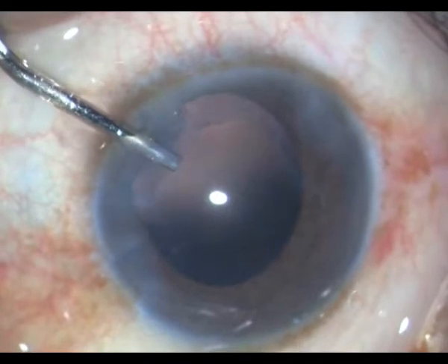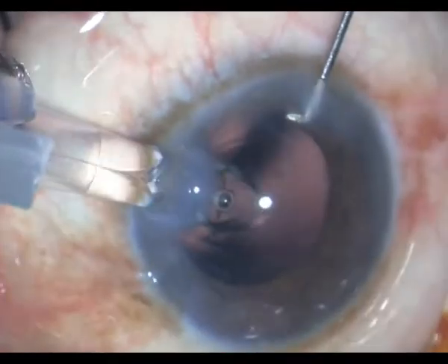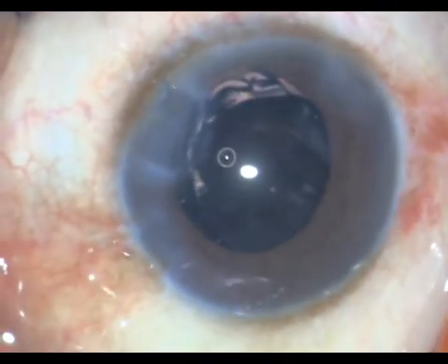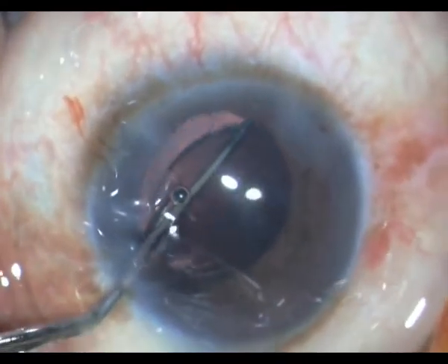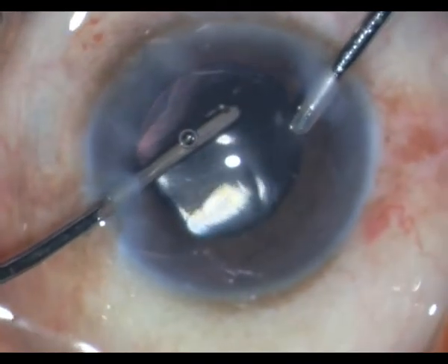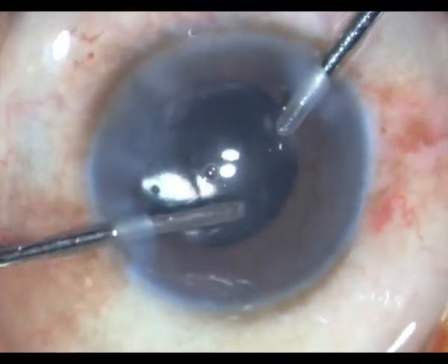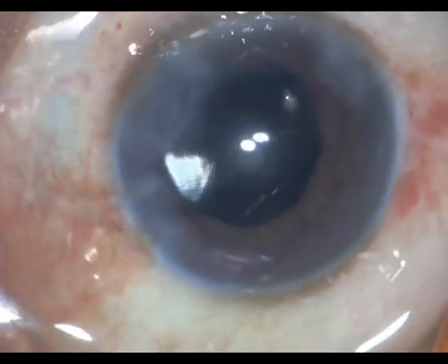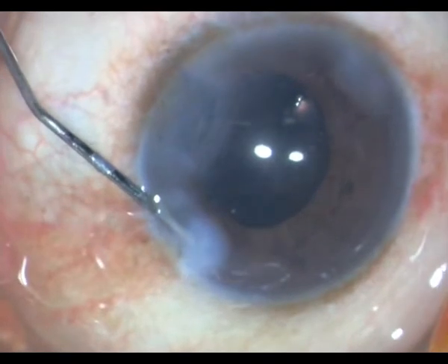Then under HPMC I go ahead and inject a single piece foldable IOL within the bag. The cornea is crystal clear and it remains so post-operatively as well. After placing the IOL well within the bag, I remove all the HPMC from within the chamber. I will then go ahead and place my intracameral antibiotic and hydrate the wounds.